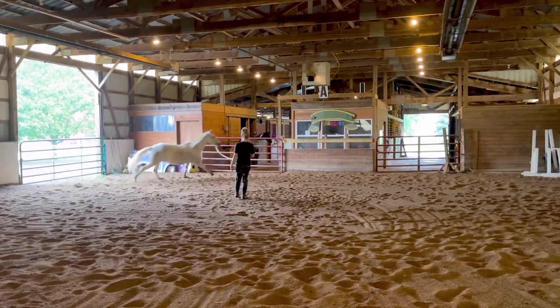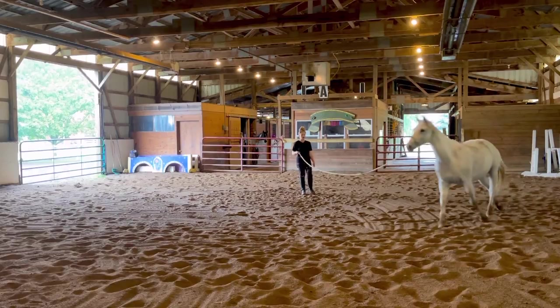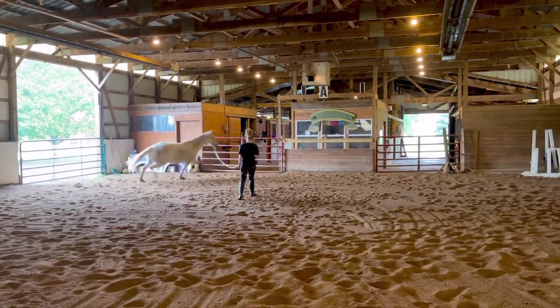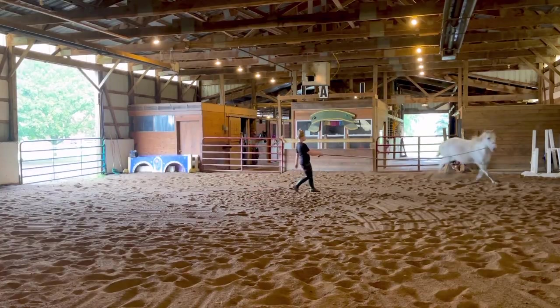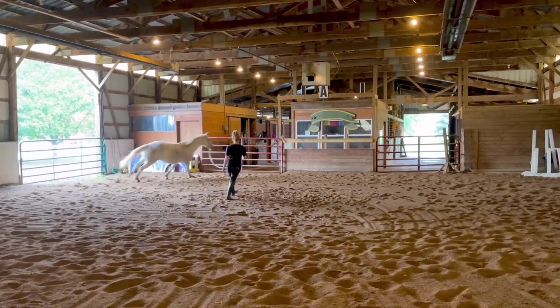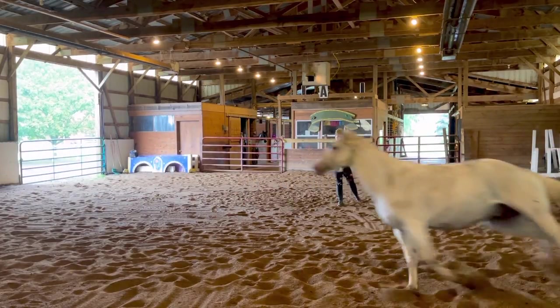I think he's going to have a very nice, quiet, balanced canter once he gains the strength and he's more focused and calm. I'm really looking forward to when I do ride him for the first time and feeling what his canter is like. Another thing I do when I'm trying to help a horse slow down or be balanced is I kind of call out a cadence.